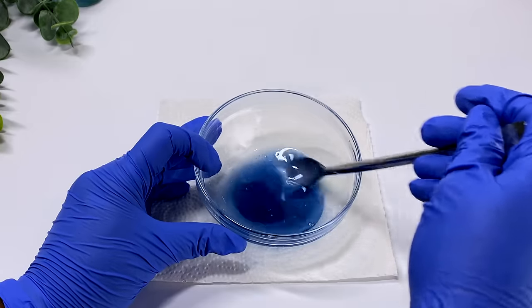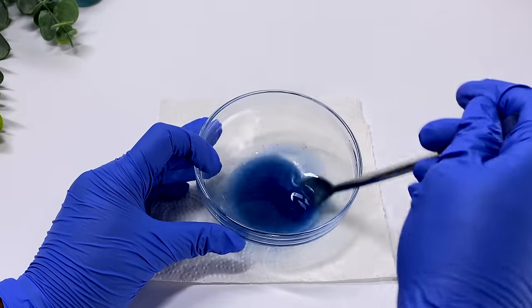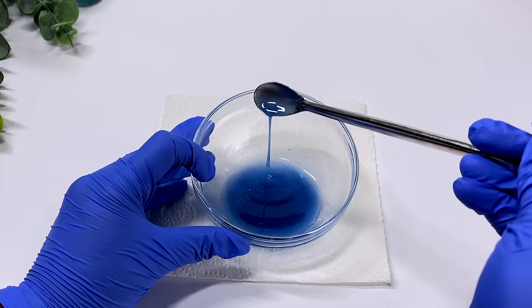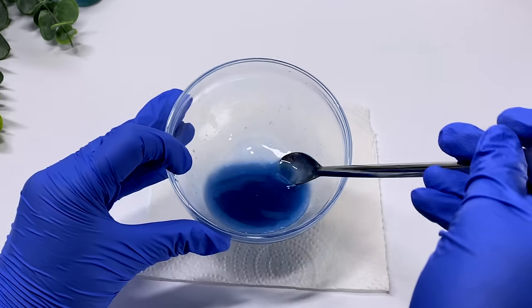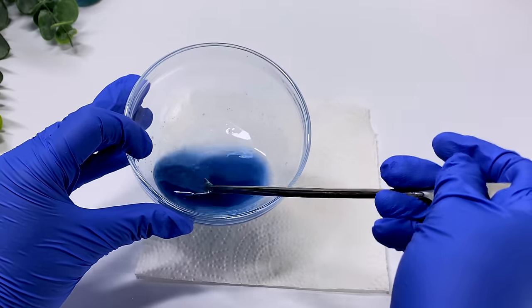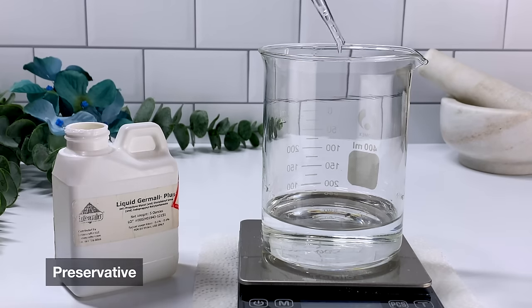I really think adding the gelling agent to the solvent first is a great step if you are not using higher quality equipment to easily do this. You can do it in a second if you had the equipment, but if we're just doing this at home for regular DIYs for fun, then this is probably the best way to do it to get a homogeneous solution.